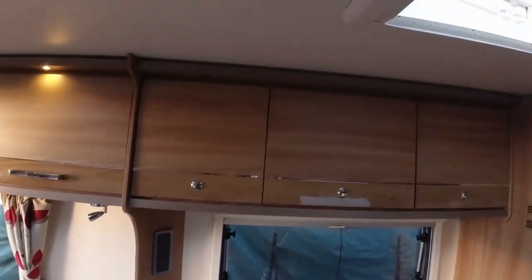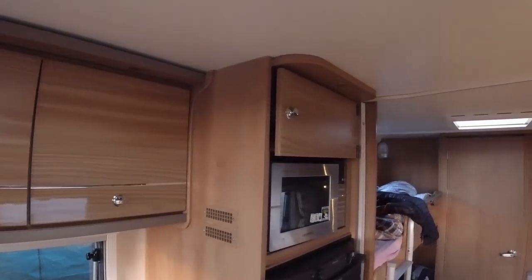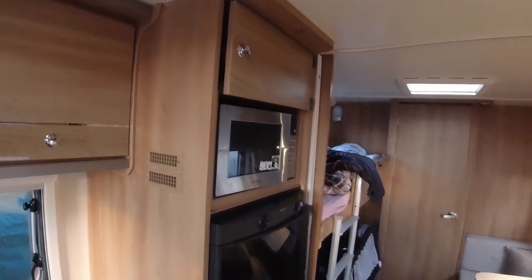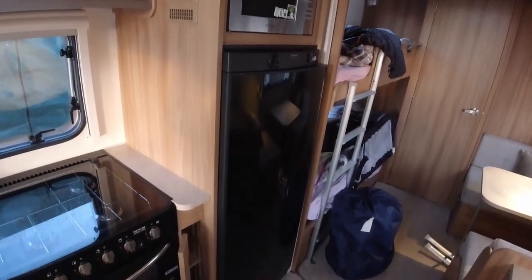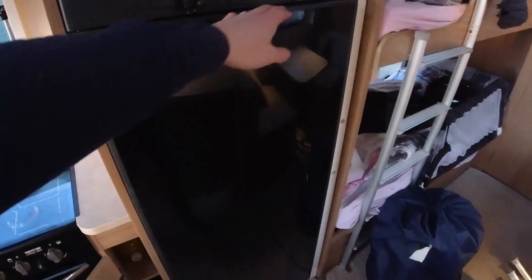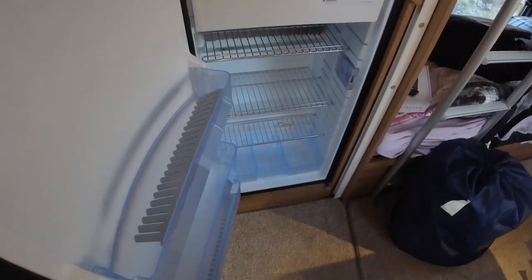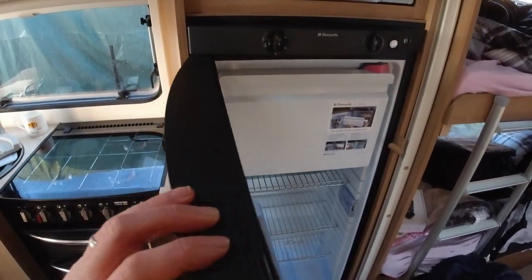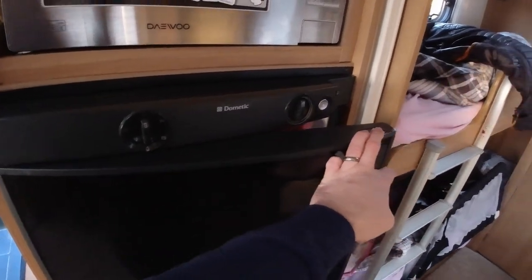Plenty of space and storage here, with another three cupboards above for storage. Along here we've got the microwave and another cupboard, and one of the things we really wanted out of this caravan was the incredibly big fridge freezer — I'll just quickly show you. That is significantly bigger than the old one, with a nice big freezer compartment, so fingers crossed it'll work okay if we get to go abroad. We might do a couple of mods for a fan.